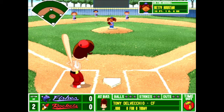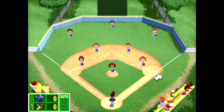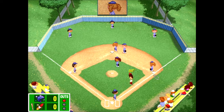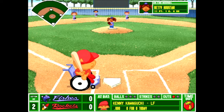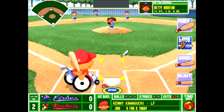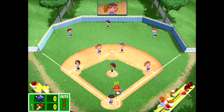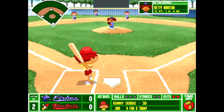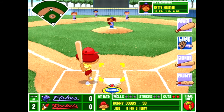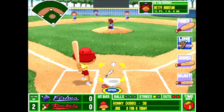Tony Delvecchio steps up — I think we're going to go line drive with Tony. He's got some decent hitting. And it's... right to the shortstop. I have to say, the defense in 97 is way better than in 2001. In 2001, you can actually get away with some grounders — sometimes they'll throw the ball in the dirt, or if you have enough speed you can get on. But in the 97 game, these defenders have cannons for arms. Another ball right to the shortstop. This is going to be a very difficult series. I really wish the wheel gave us a little bit more power hitters — if we got Mikey Thomas or Keisha Phillips, that would have been pretty good.